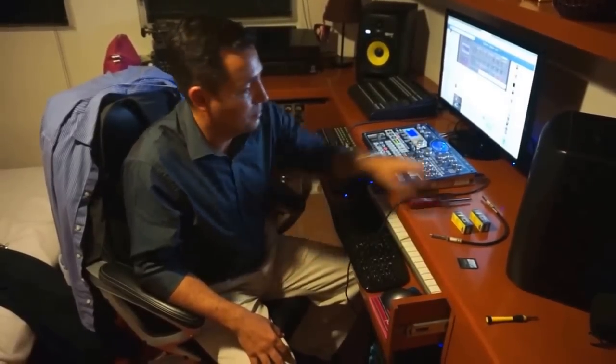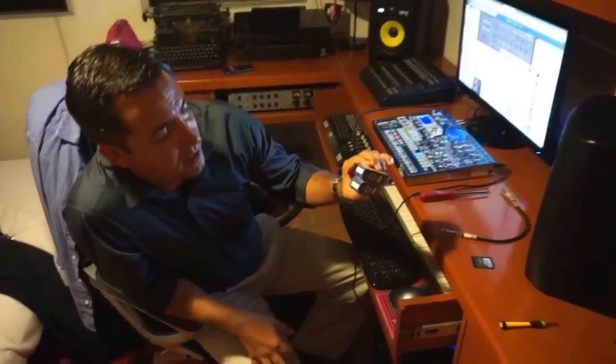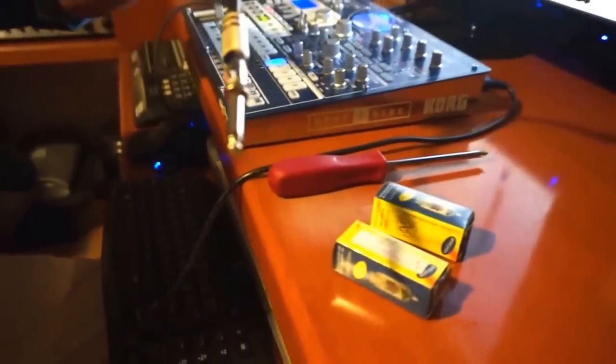Amigos, today we are going to swap the valves on the EMX1 Korg for new JJ ACC803S high gain, low microphonics and balanced valves, and we are going to do the calibrating process using the famous cable.